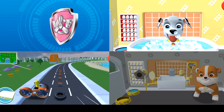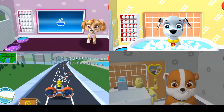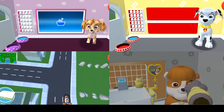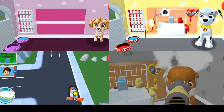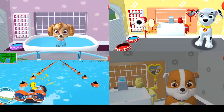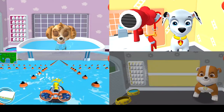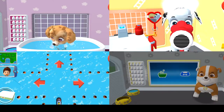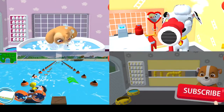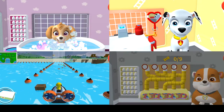Tap the hair dryer to blow dry the pup's hair! Thanks for helping me get clean and dry! Now tap all the bubbles to pop them. This pup is hungry!